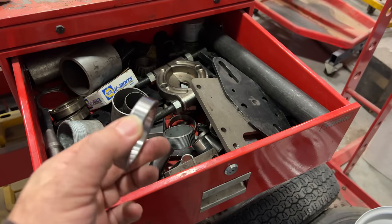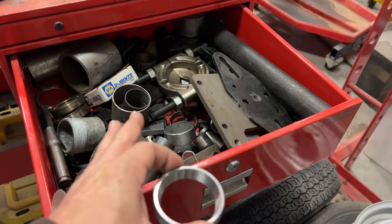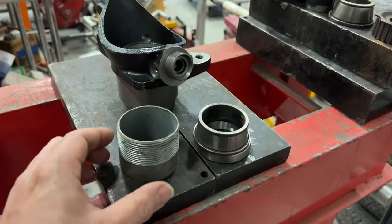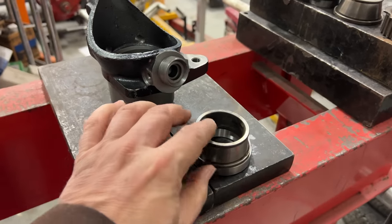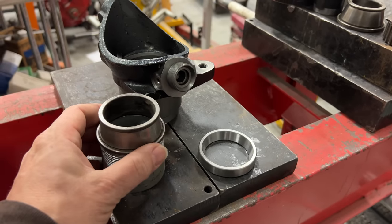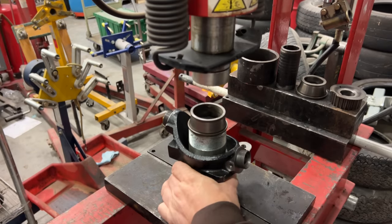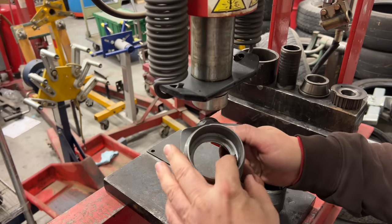You're going to need something to press that race in, and it needs to be a smaller diameter than the race itself so that it doesn't get stuck in the hub. I have a drawer of miscellaneous metal pieces that I use with the press. I found a couple of things I'm going to use — I'm going to drive it in with this thick steel pipe, and this will be my adapter for the top of that, because I need a slightly smaller diameter to match up with the head on the press. And there — that's all the way down now.